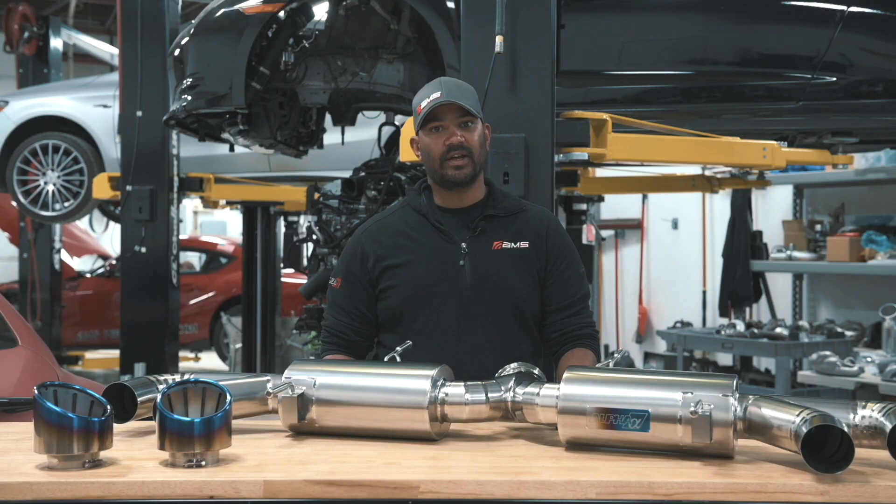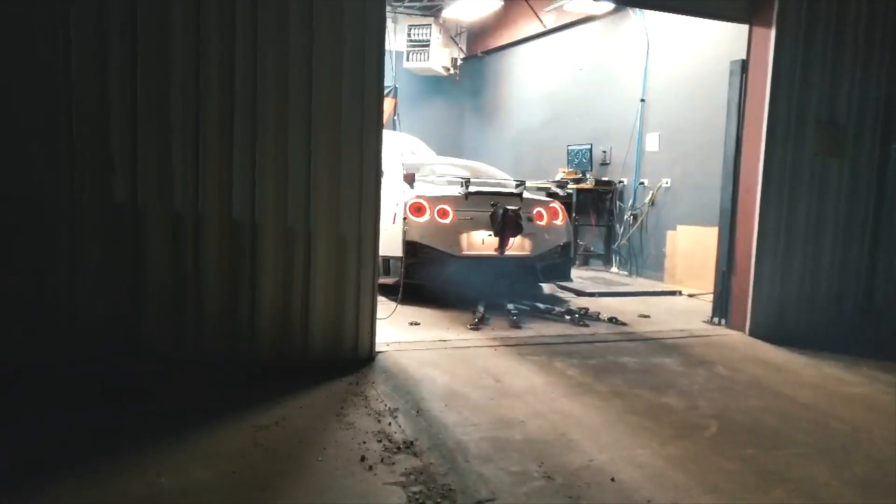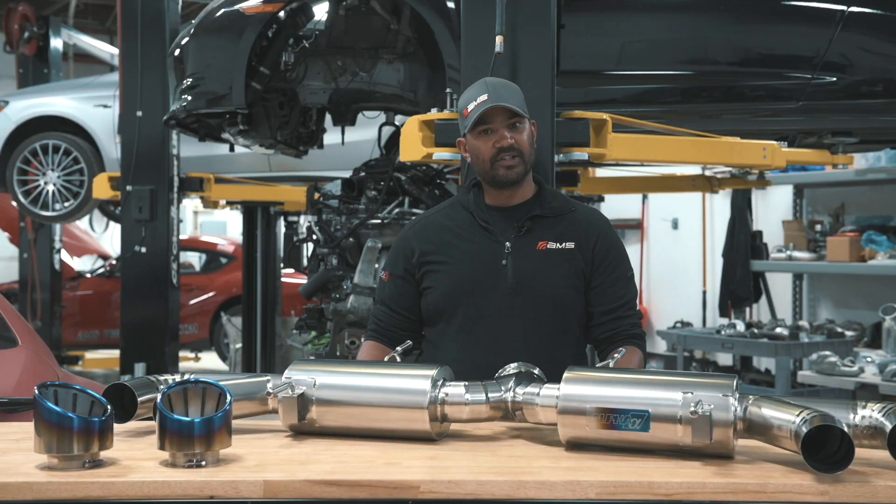In testing, we've seen as much as a 100 horsepower increase going from a pure stock unit to this unit, so it is much more free-flowing, and we've got some data for you in the link below. It's a fantastic unit. We're in love with the sound, it's super light, and it's in stock, ready to ship.